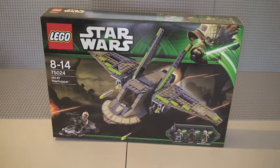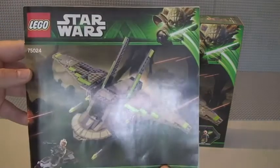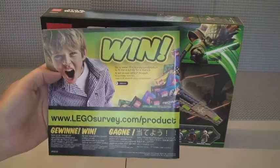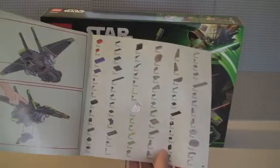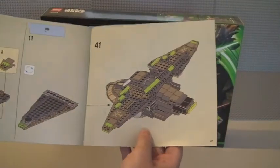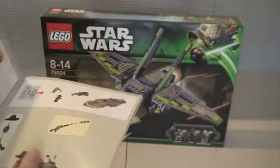Before I show you the set, I just want to give you a quick view of the instructions. The front shows the same picture that's on the front of the box — 75024. The rear has the usual features: LEGOSurvey.com, LEGO.com/StarWars, and the inventory piece count across two pages, plus a preview of one of the features. There are a total of 67 build pages.